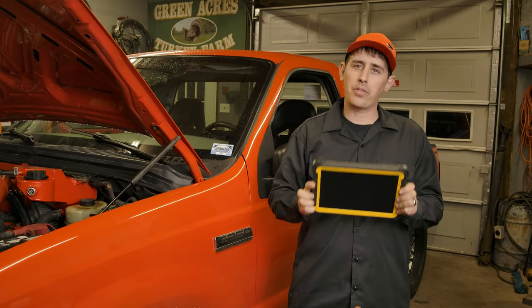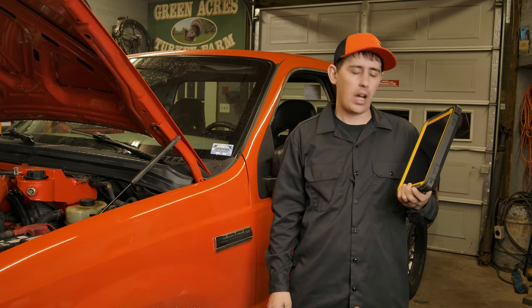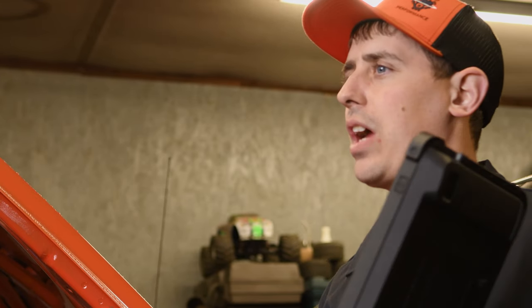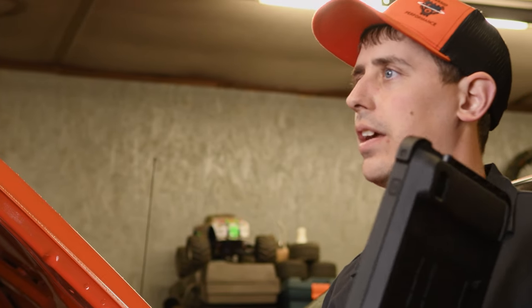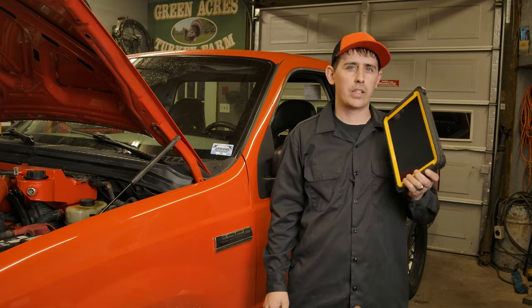Hey guys, today in the shop we're going to be talking about the Diesel Tablet from Diesel Laptops. Pretty cool little scan tool — been messing around with it a little bit in the shop on a few different trucks and I think you're really going to enjoy it. It's going to be perfect for you guys with a small shop at your house, or even an independent shop that needs a good tool that can do a lot of things, so stay tuned.